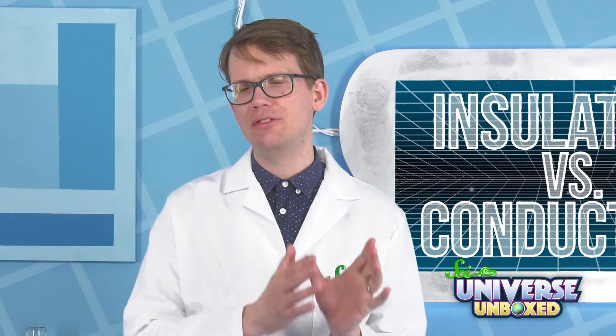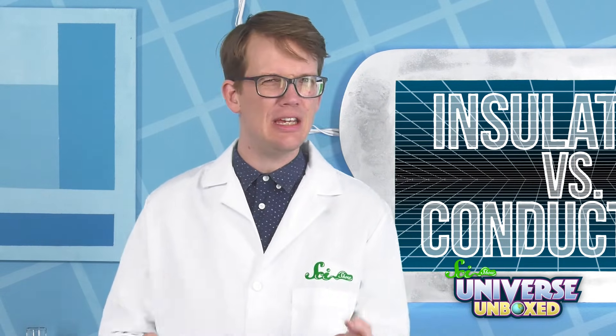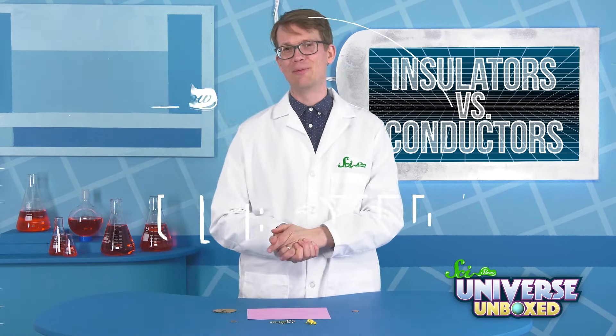So what do we think it is about these different materials that makes them better or worse conductors of heat? We could think about that, and maybe also do some research on it. Thank you for experimenting with me.